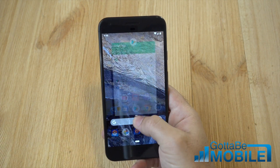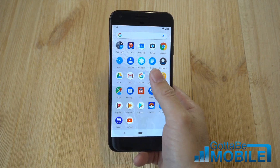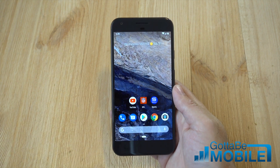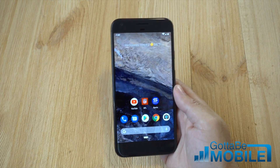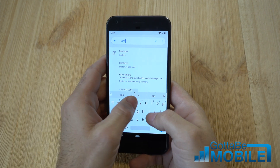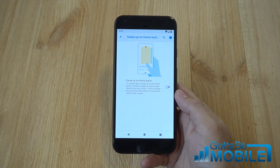You can pull up slightly to get to the running apps list, or pull up all the way to open your application tray. That is some of the gesture controls in Android P Beta, or Developer Preview 2. That's how to enable it, and if you have a hard time controlling your phone with this, just go back in and get rid of it. You can also go into Settings and search for gestures to find it faster, then tap it and turn that back off, and you get your home button back like before.